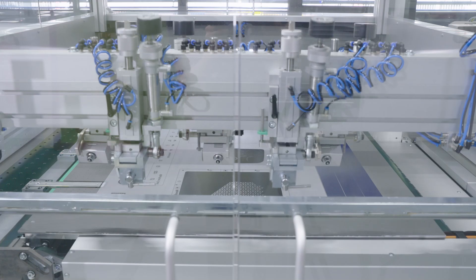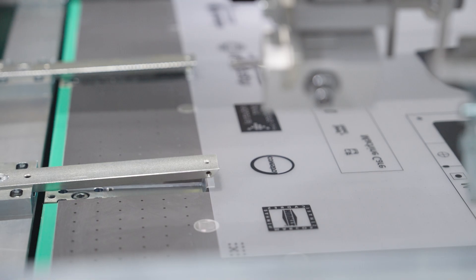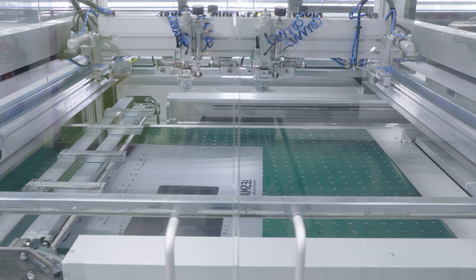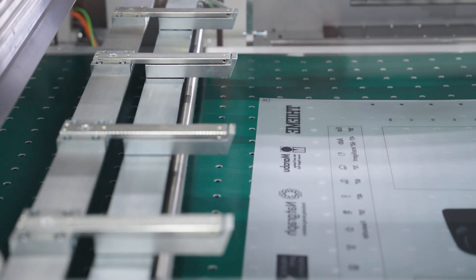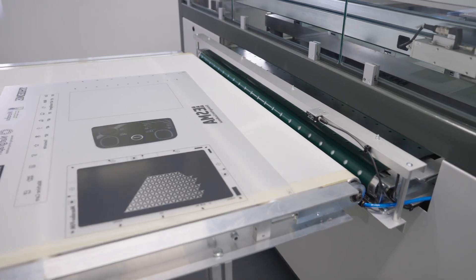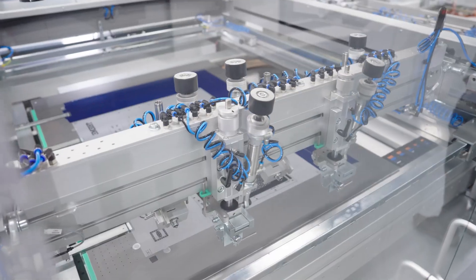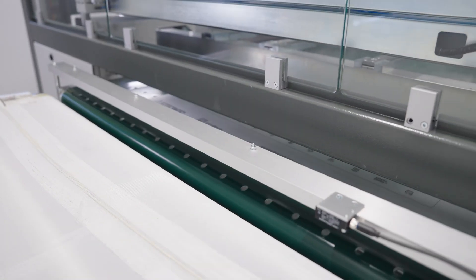After printing, the gripper system holds the substrate in position while the printing table drives back into loading position. The grippers release the substrate, which gently falls down onto the transport belt with rubber surface. Blow air under the printing table and between the grippers avoids scratching of the bottom side of the substrate during take-off. Due to the parallel lifting of the substrate from the stack onto the printing table and the air-supported take-off after printing, it is the printer with the most gentle substrate handling.